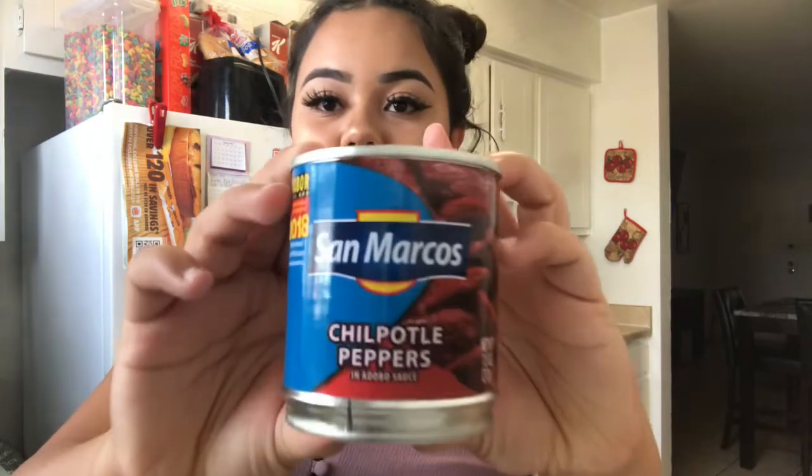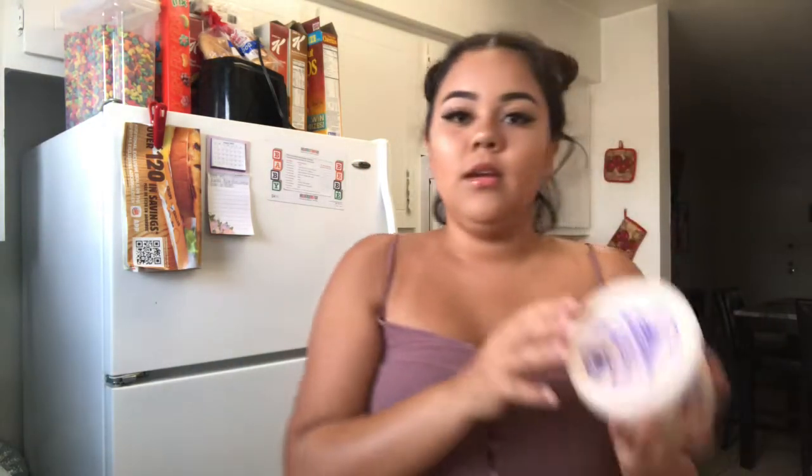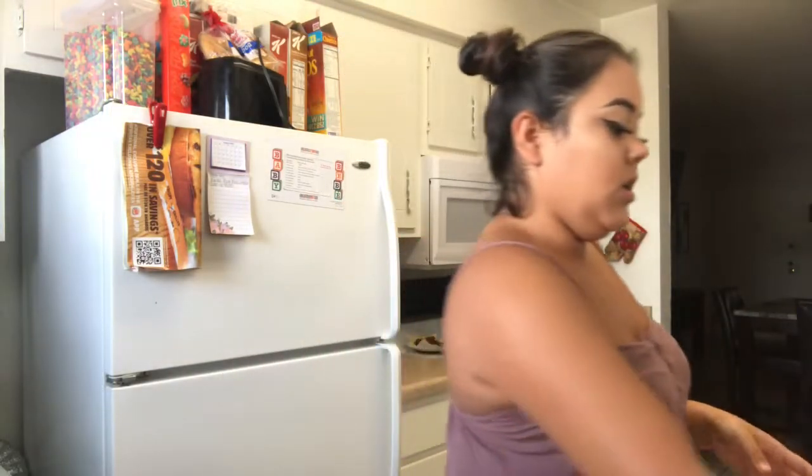If you don't know what tinga is, it's basically shredded chicken with chipotle sauce. For your ingredients you're gonna need chicken breast — I just have mine to shred — and the chipotle peppers and sauce. For toppings that's up to you; what I usually put on my tostadas is lettuce, tomatoes, lime, and sour cream. I use crema salvadoreña.